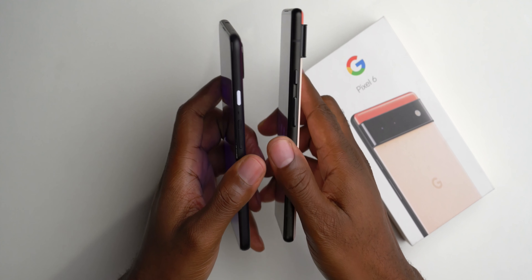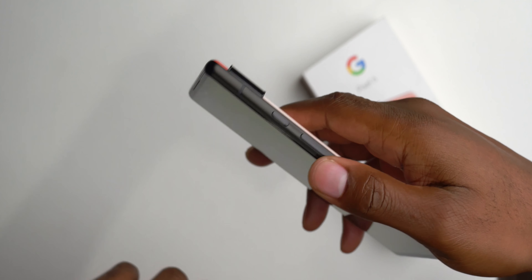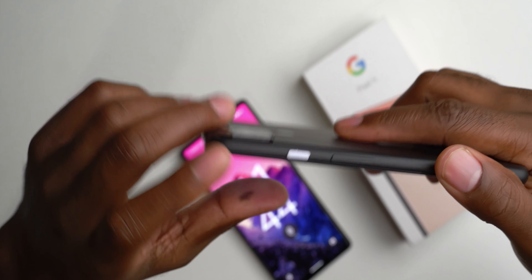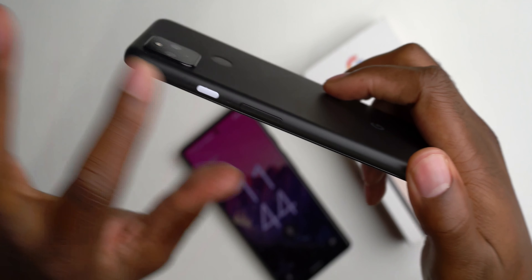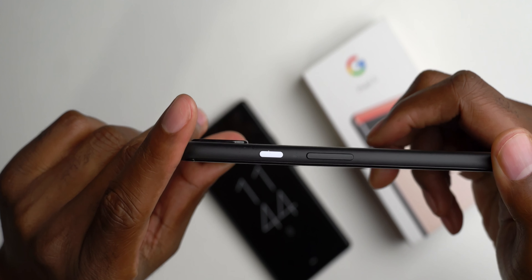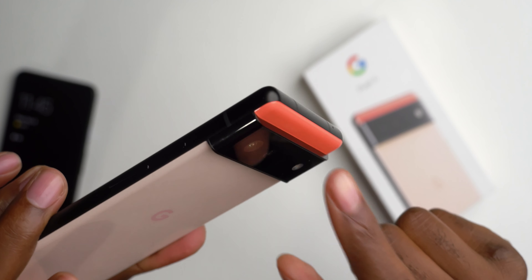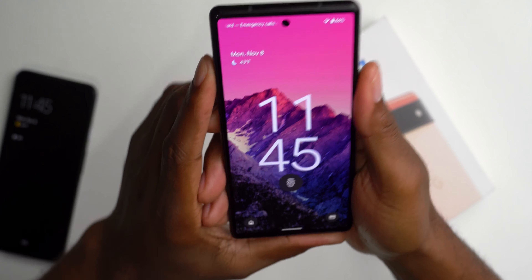One thing I don't like is how they didn't keep the colored power button. Right now the power button on here is just black, and the volume rocker is black. But look at the Pixel 4a — the power button has this purple to it, just giving it a nice little pop against the all-black rail. I would have been really happy if they made the power button this coral color, or any color, just something other than black to give it that extra little pop.